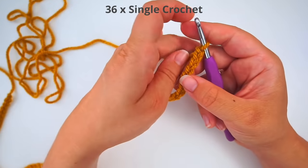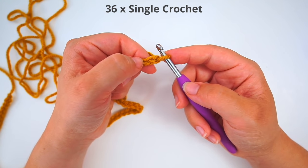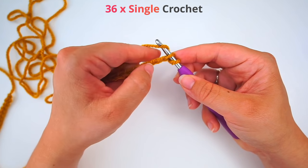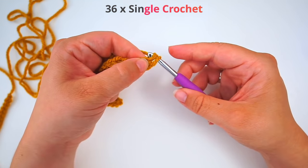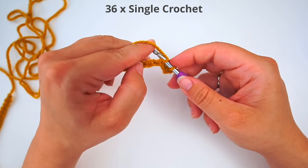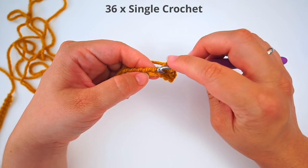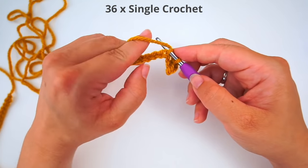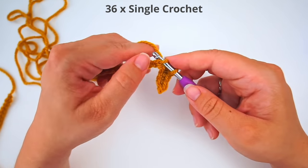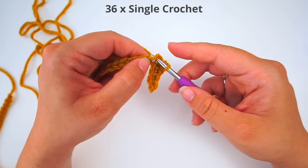When we're done with our chain, we will do single crochet. Skip the first chain — this is your first chain and this is your second one — so you insert your hook in the second chain from your hook and do a single crochet: yarn over, pull through, yarn over, pull through two. We will keep doing single crochet for 36 chains, so just do 36 single crochet just like this.